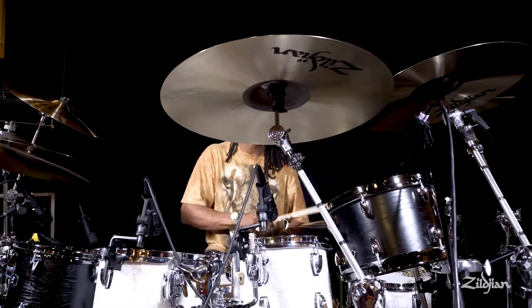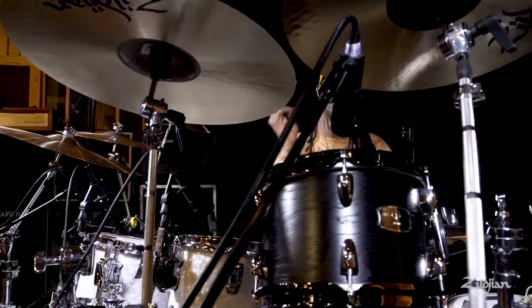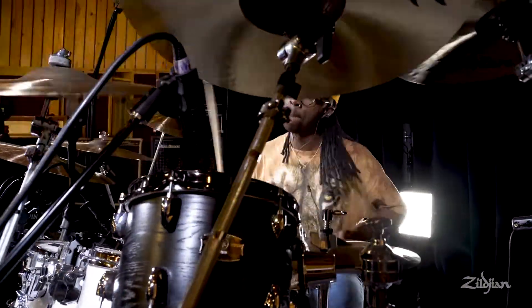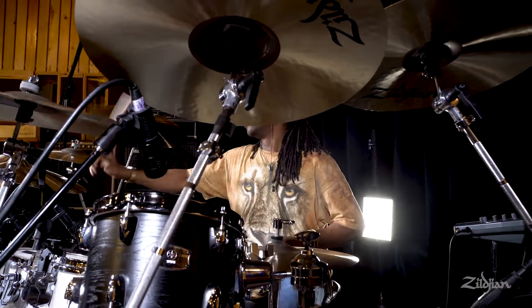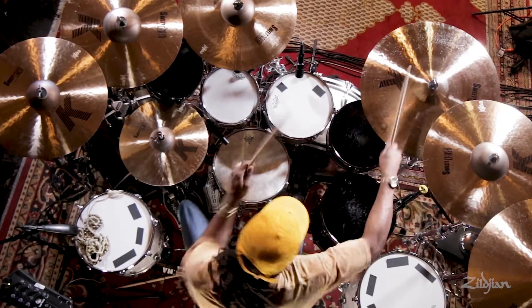The slightly larger Hi-Hats create a great wash and feature a thin top paired with an extra heavy bottom. That top-bottom combination creates a really satisfying and solid chick, which is sometimes hard to find in large, washier Hi-Hats.